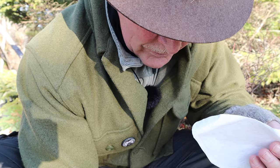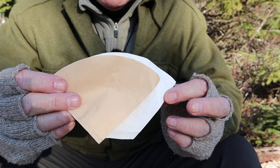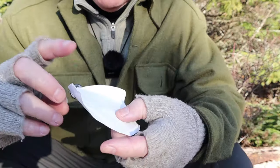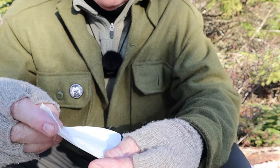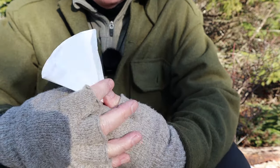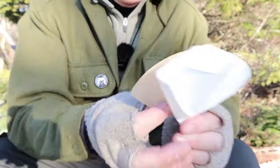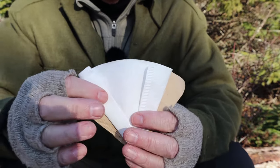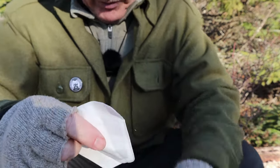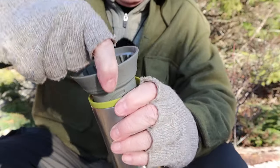You can see how much bigger a number two filter is than a number one. So if you run out of number ones and can't find any, you can use a number two — just fold it in on the sides until you form a cone shape. It ends up a little taller but pretty much the same size. That's all you have to do to convert a number two into a number one.